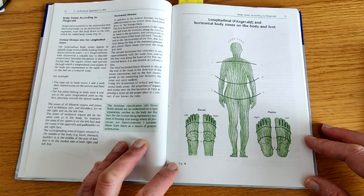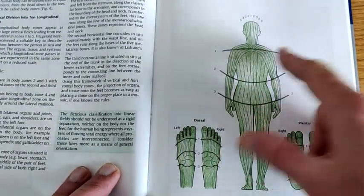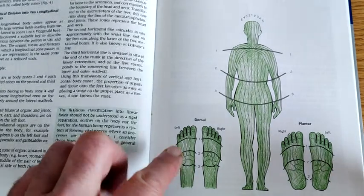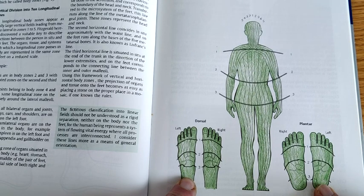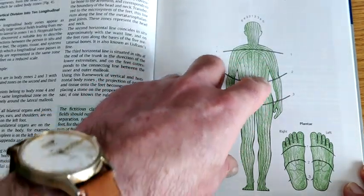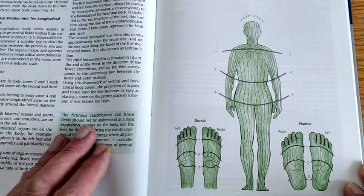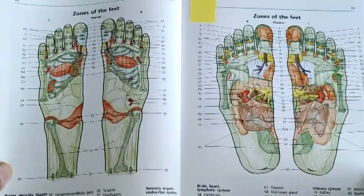She was fully aware of William Fitzgerald's 10 zones of the body. But then she also gave us the shoulder line, the waistline, and the pelvic line, which, when we start to look at the foot maps, allows us to break down those vertical lines into a grid, making it much more easy to plot and chart where certain reflexes are on the body. This is one of the major things that Hannah is known for.